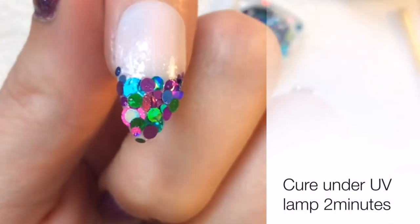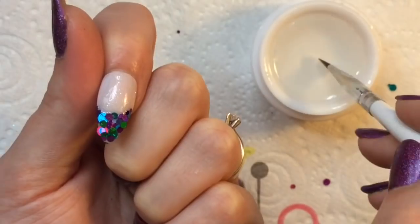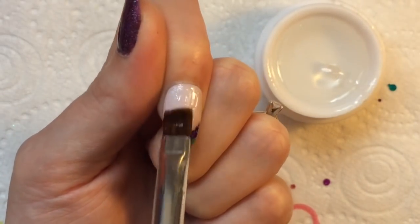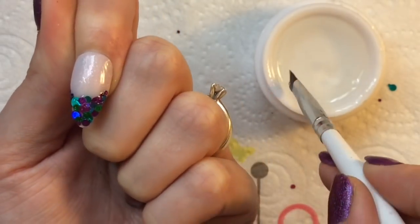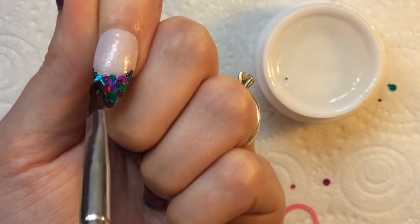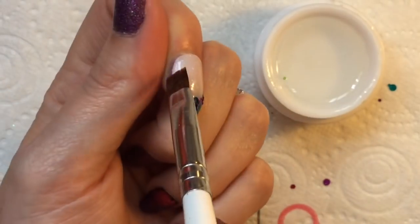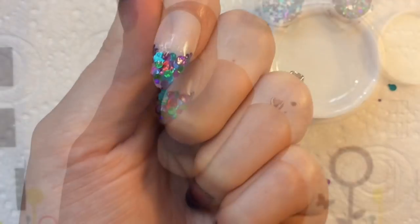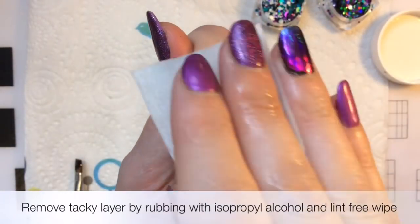Hopefully you can see that there. If you wanted to have more glitter you can, but I'm just going to stop there. Then you want to add one final coat of builder gel. Obviously it is a lot of layers, but you do actually buff this down, so don't worry — it's not going to be a really big thick ugly tip to the nail.